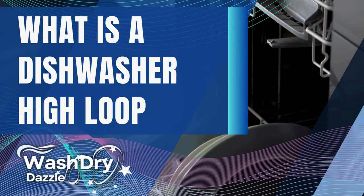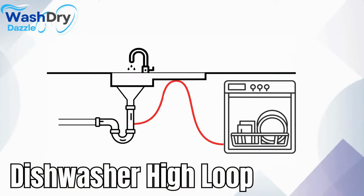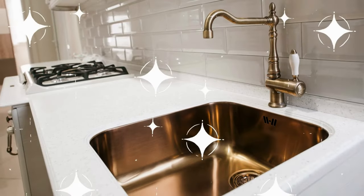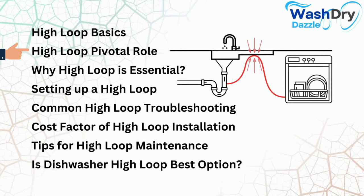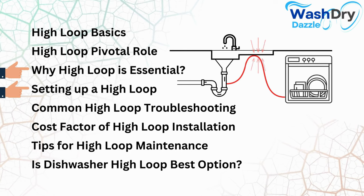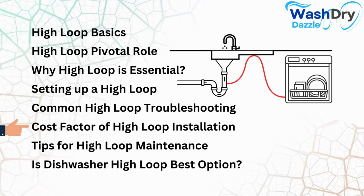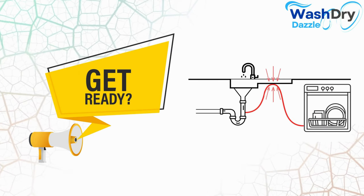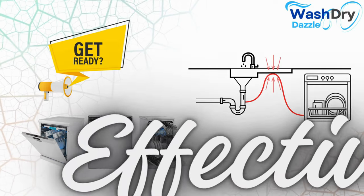What is a dishwasher high loop? Welcome to the fascinating world of dishwasher installation nuances. Have you ever heard of a dishwasher high loop? It's a small component that is crucial in keeping your dishwasher performing optimally while maintaining your kitchen's hygiene. We'll dive into high loop basics, its pivotal role, why it's essential for protection, setup, troubleshooting, cost, and maintenance tips.